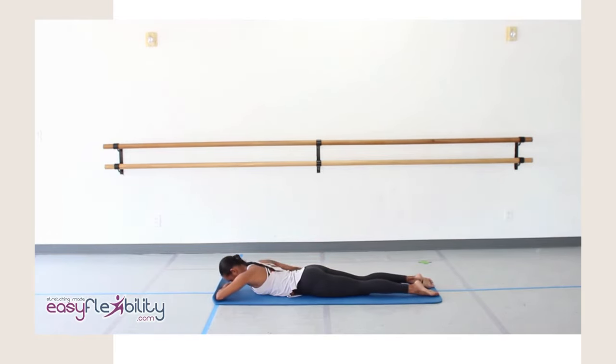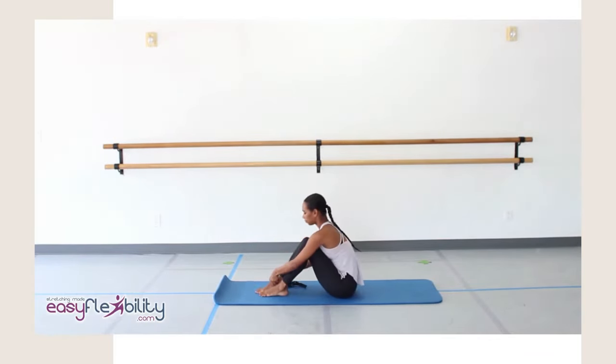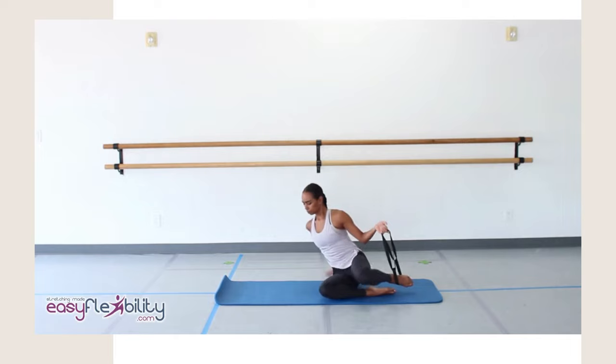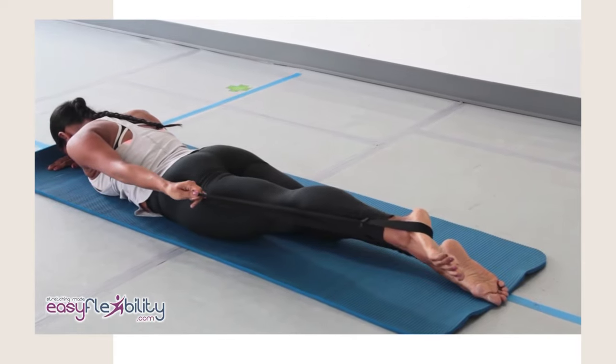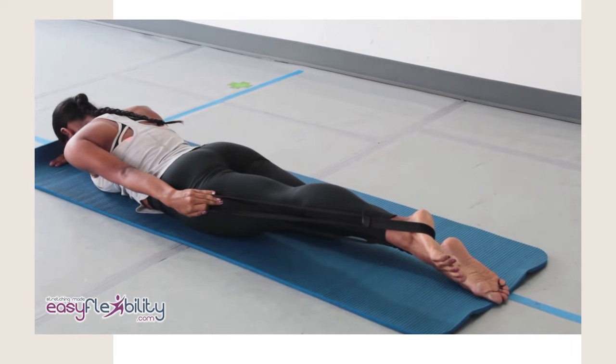Now let's do the same thing on the other side. Sit up and wrap the strap around your left foot. While holding the strap in your left hand, lie down on the floor facing down. Now pull on the strap and turn your left leg out at the hip. With your left hand, while holding the strap, put pressure on your thigh. Lift your leg slightly, press on your leg, and hold to the count of three. One, two, three.